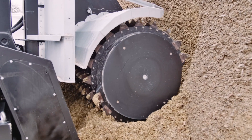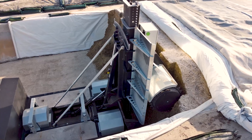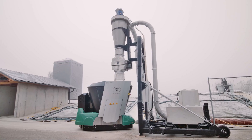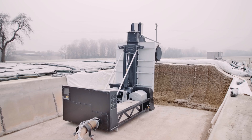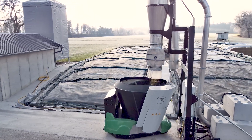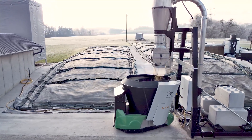The Lift silage extraction system automatically cuts the forage from the clamp to directly fill a shuttle eco-feeding robot. The all-electric powered unit consists of a forage cutter and a transport cyclone. No additional extraction machinery is necessary.